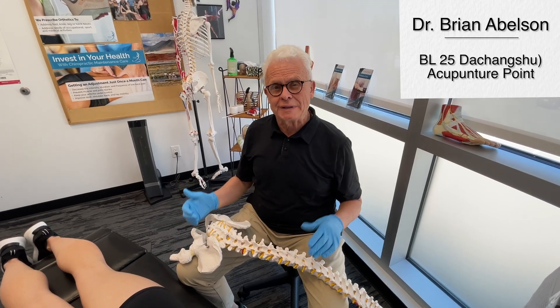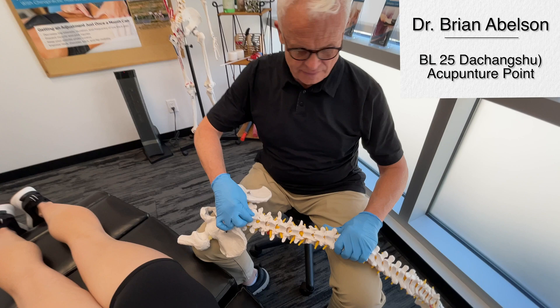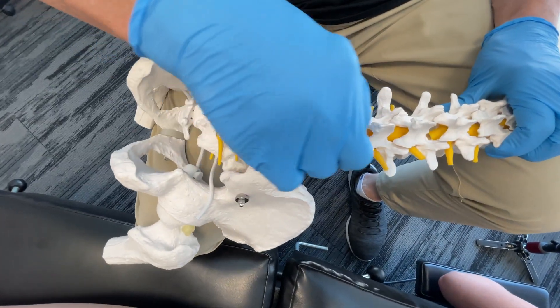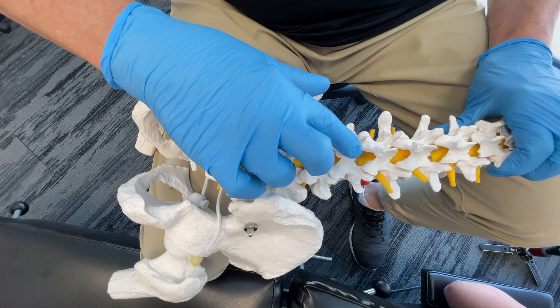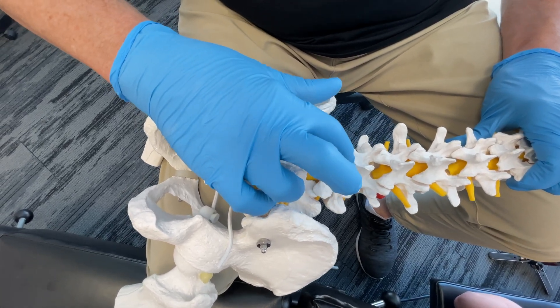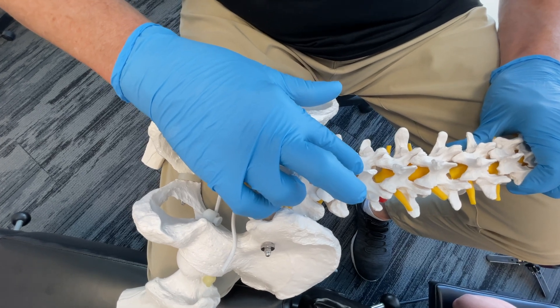Let's go over acupuncture point Bladder 25. Taking a look at the lumbar spine on this model — lumbar spine, sacrum, L5, L4. If we go to the bottom of the spinous process of L4, just over from this is where Bladder 25 is located.